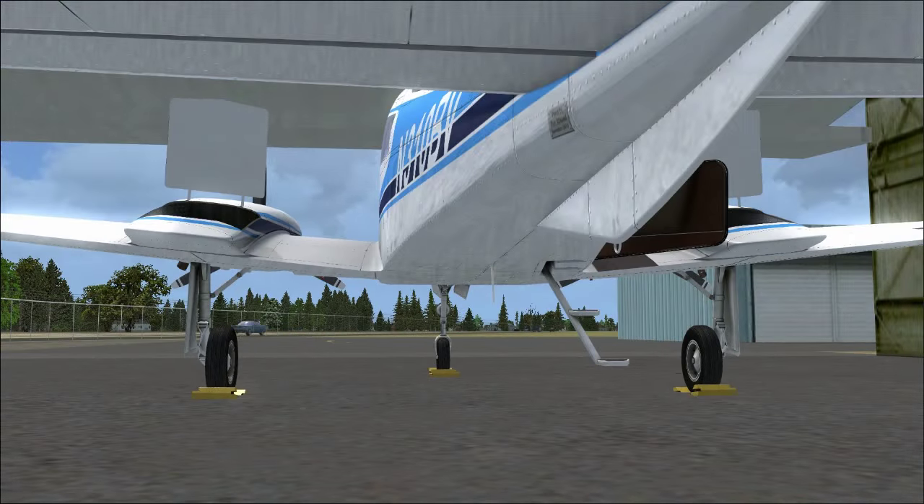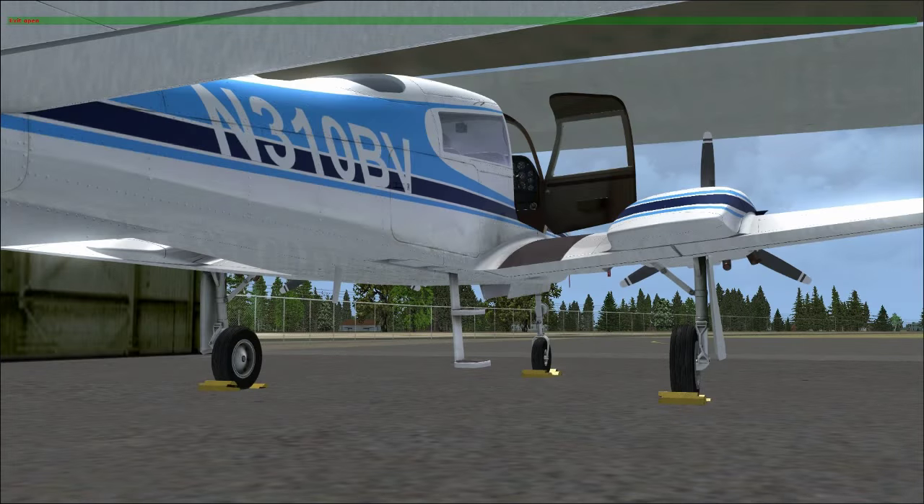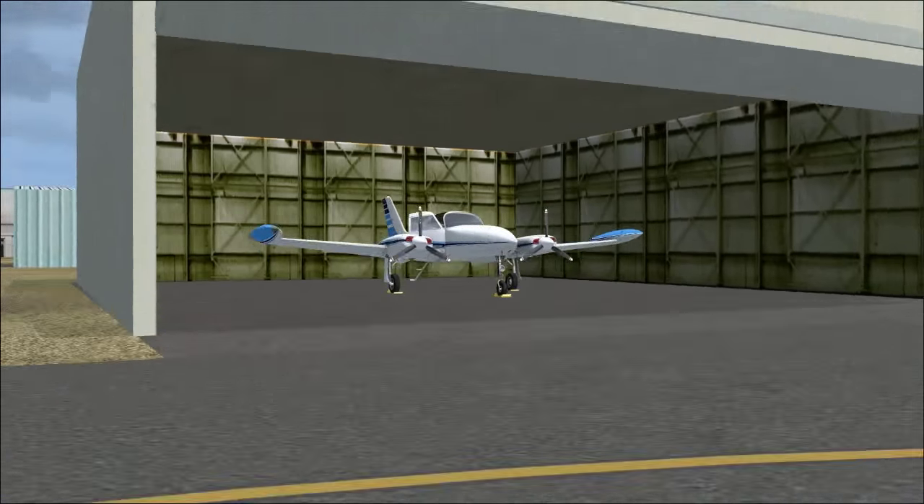Let's shut all the doors real quick and go over some of the weights and speeds this aircraft has that we need to be familiar with as we learn to fly it.